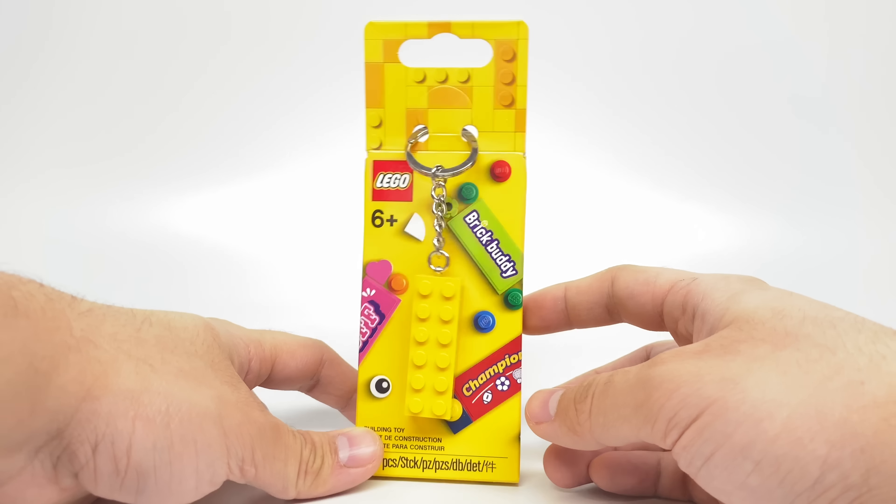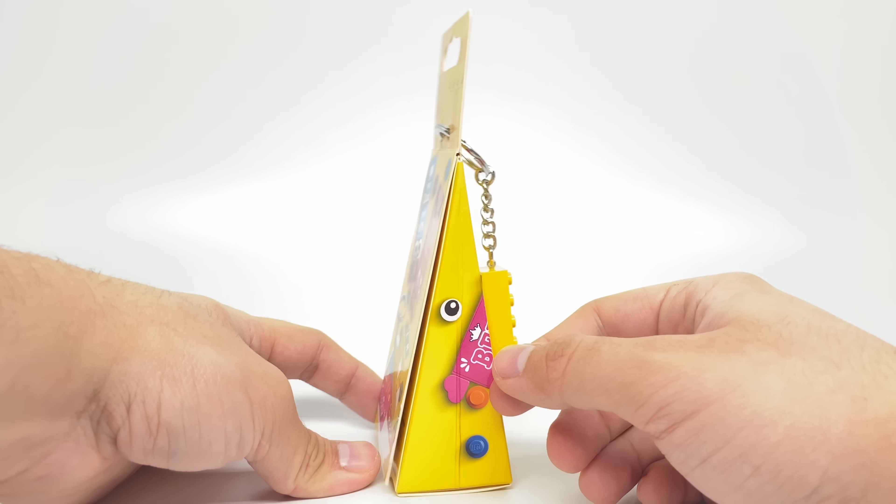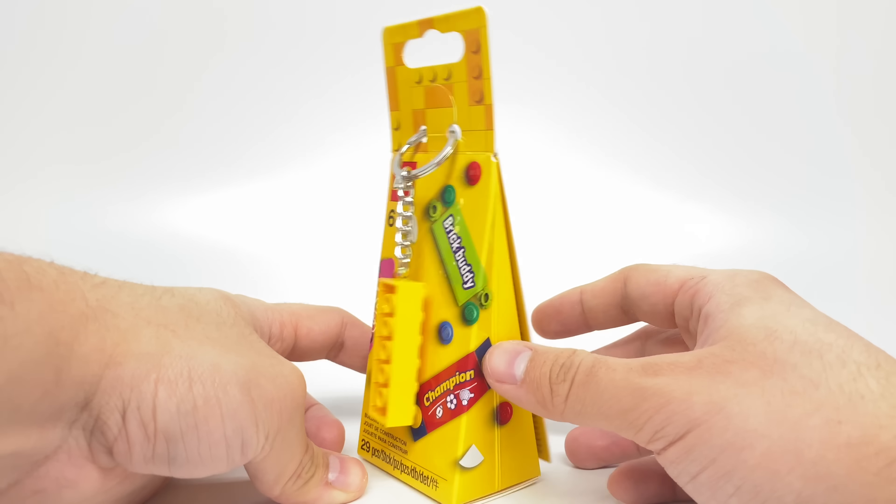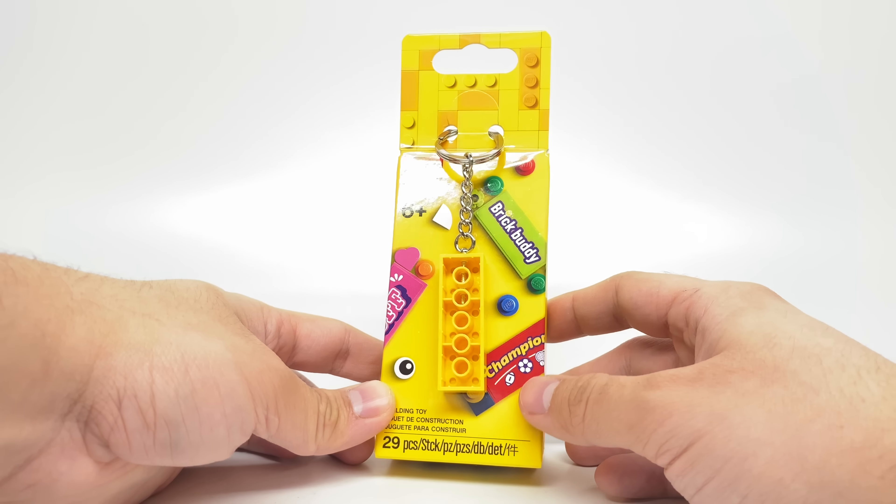Hello, Just2Good here. Today I'm taking a look at this LEGO keychain set which was released this year for $7 at LEGO stores and shop at home with 29 pieces. You could already find it on sale for $5.50.